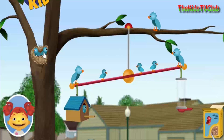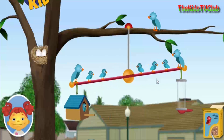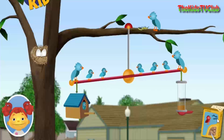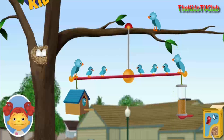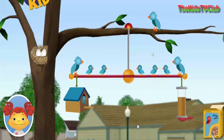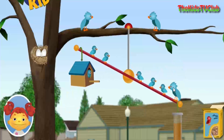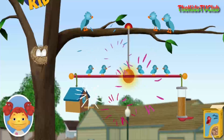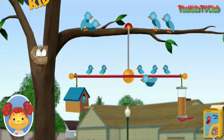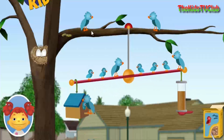A baby bird. Birdseed! Birdseed! Great job! You balanced it! It's balanced! It's balanced!